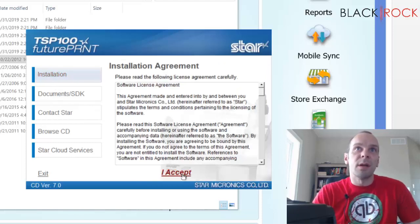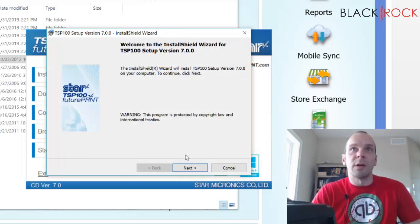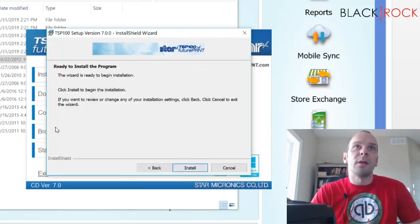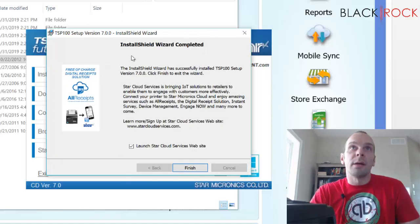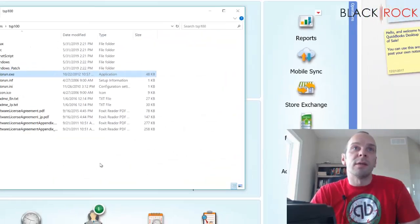I'm going to go back and run autorun again in the folder where we unzipped everything. I'll hit Installation and accept. Now it is installing — of course, we don't have the printer plugged in yet. I'm going to go all the way through the setup and do the typical install, and it's going to install everything. It's going to ask if we want to use the cloud receipt service from Star. I'm just going to say no, uncheck that, and hit Finish, then exit out of the installation.